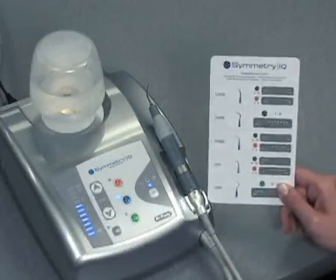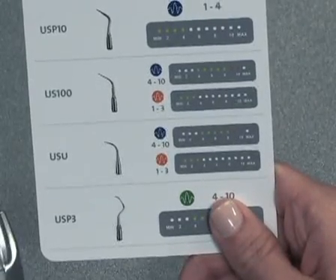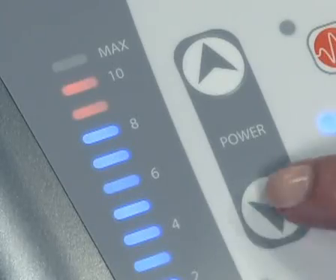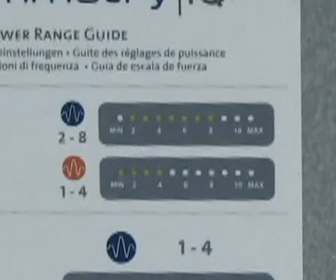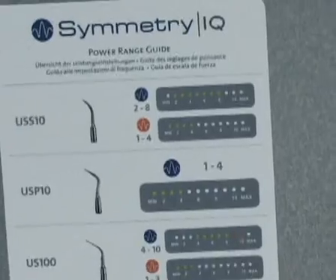As certain tips have power recommendations that span two power modes — for example, blue and orange mode — please refer to the power range guide for all appropriate power settings. Set the recommended power level with the power arrows on the front panel. The light in the power display panel will indicate the selected power level. Confirm that the power level is set in the appropriate range for the selected Symmetry tip.